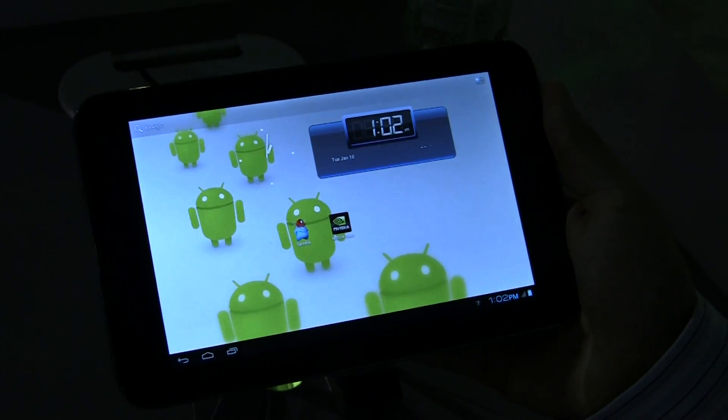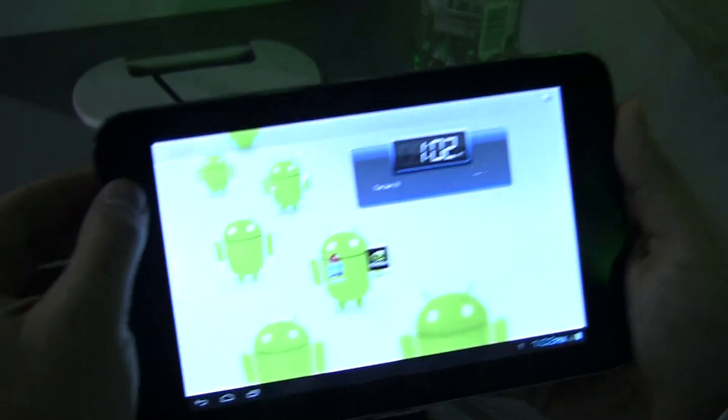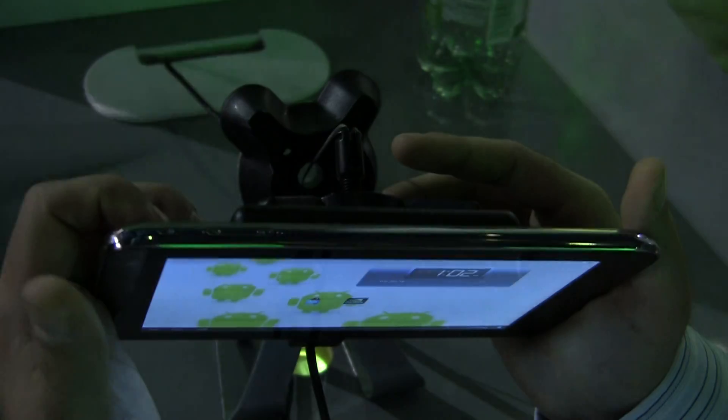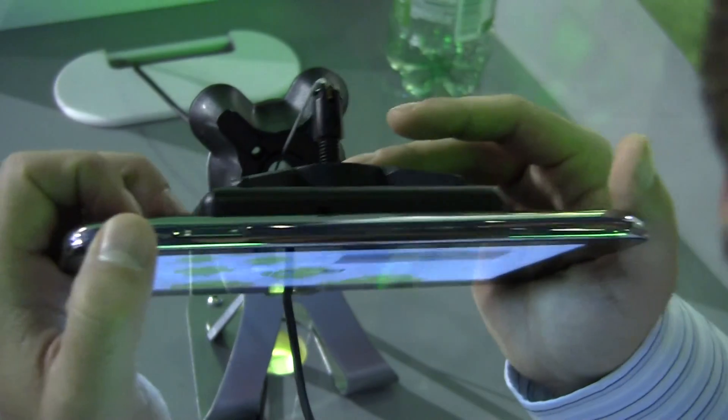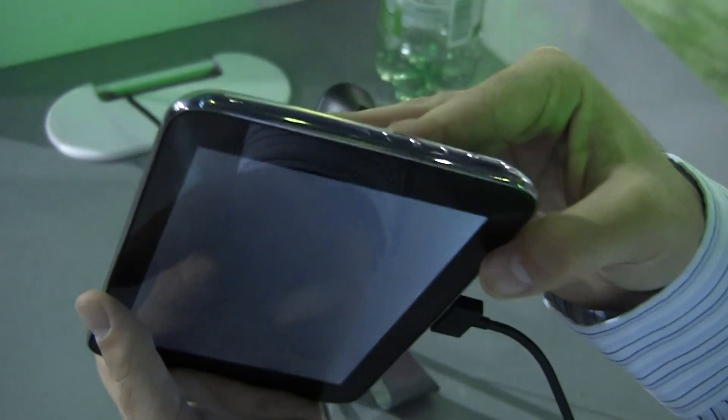Stock Android 4.0. We've got a camera up here — looks like probably a 5 megapixel camera. We've got the power button and volume rocker on the right hand side.